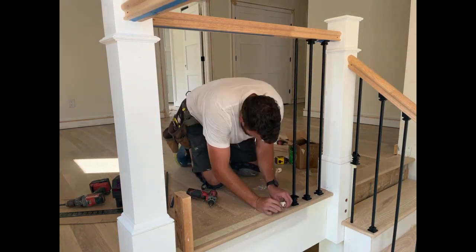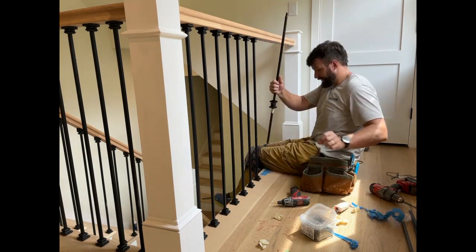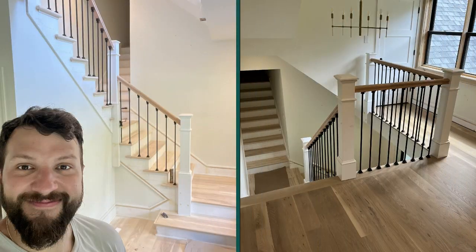Finishing the stairs completely elevated the look and feel of the house. Walking in the front door, the stairs are kind of the first impression of the house. We're so happy with how they turned out.